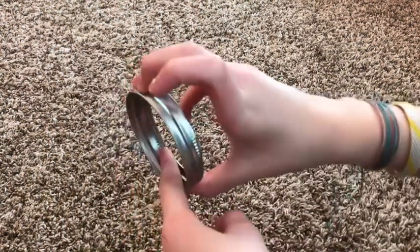So what you're going to want to do is cut some pieces of string — I didn't measure mine — and then you're going to want to hot glue it inside of the mason jar lid.